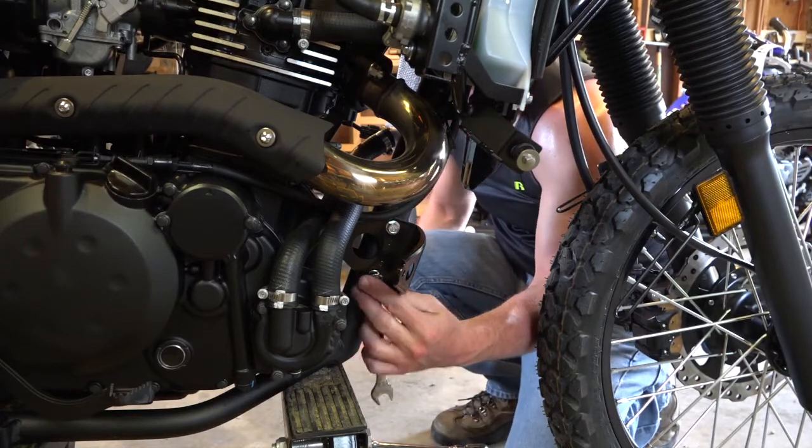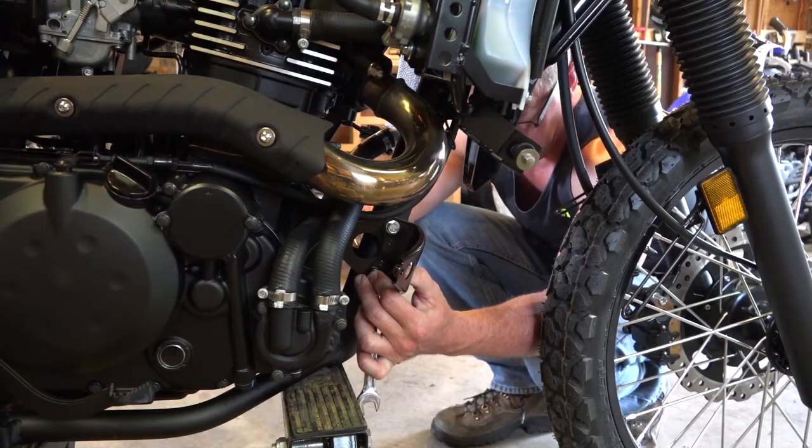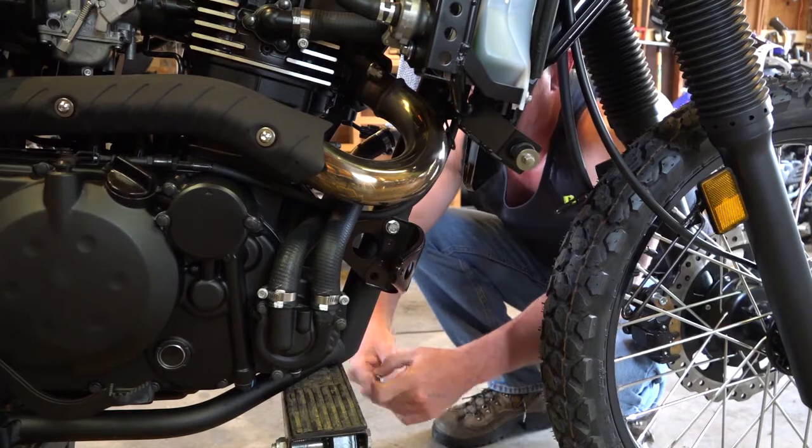Hang on to the nuts — you're going to reuse the nuts. That bolt slid right out.